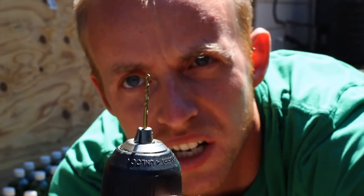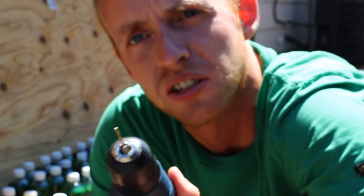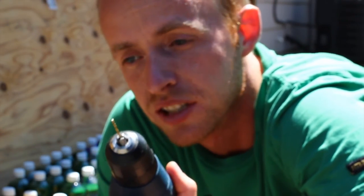We're about to start drilling — you can see it's a pretty fine little drill bit, and you're going to use this to drill into the top of the water bottles, and that's how it's gonna squirt.